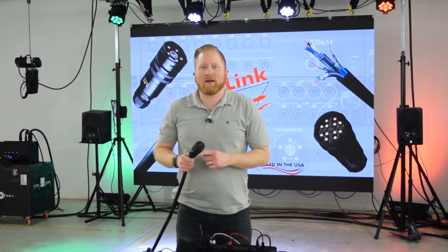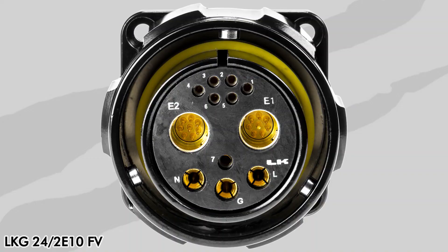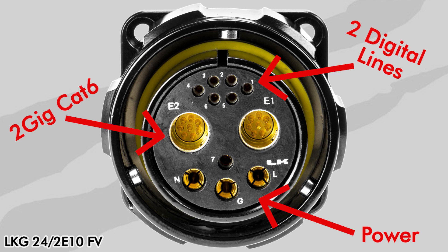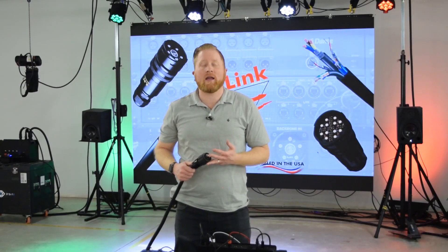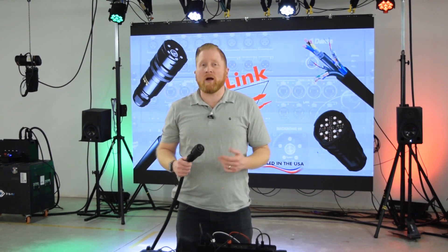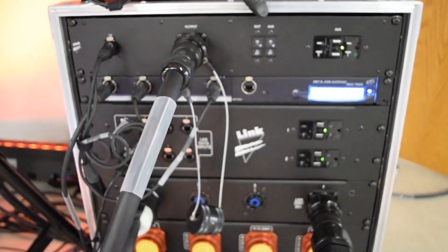Here we've got the LKG connector. This is actually one of our new hybrid connectors. We've got multiple different connections in here, including power, two gigabit Cat6, and two digital lines. These digital lines can be used for digital audio like AES, also can be used for DMX, com lines, kind of whatever you want — all going down a single jacketed cable, so you've got a single run from front of house to your stage box.